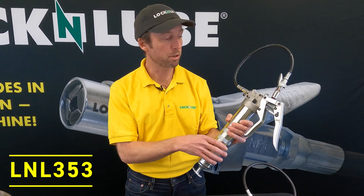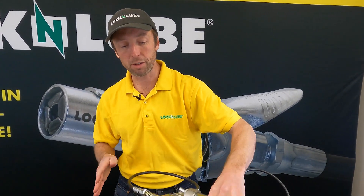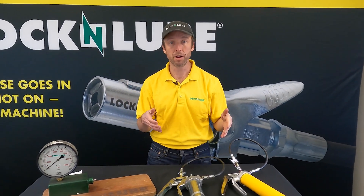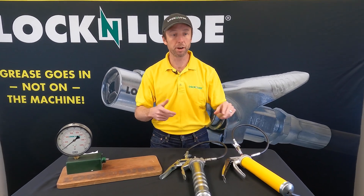The 353 is a brand new model with some brand new features that we're really excited about, and we're here to answer the question: why in the world would we have two different pistol grip guns that serve, on the surface, very similar purposes? So let's get into it.